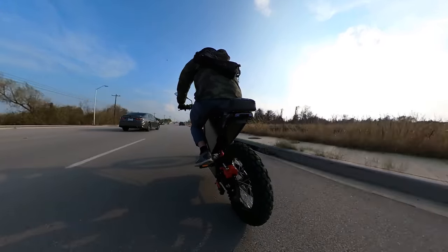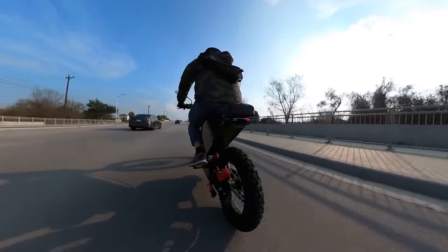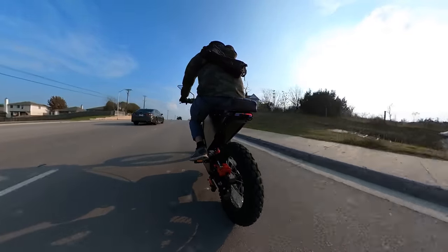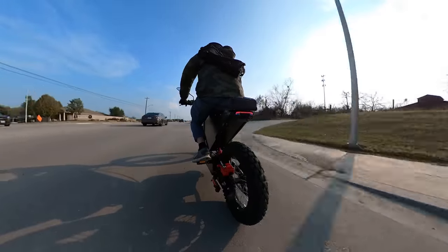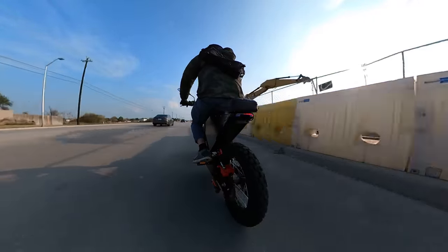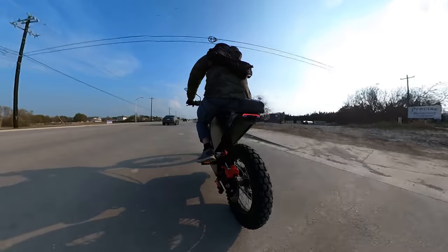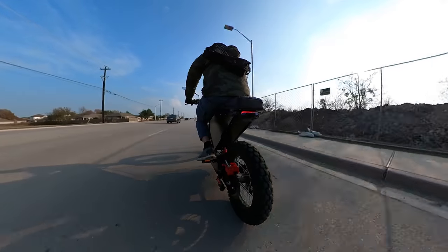Motorcycle guys will probably be like, 'Whoa, what is that thing?' E-bike guys will probably be like, 'Dude, you can't have that on the bike trail, get that out of here.' Cybertruck owners will probably be like, 'I'll buy that from you right now — any price, you name it.'